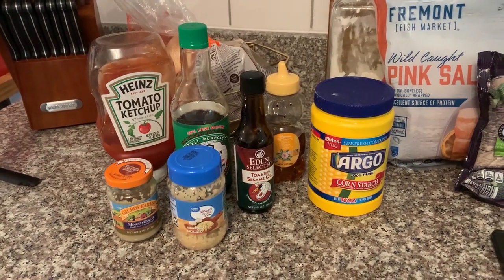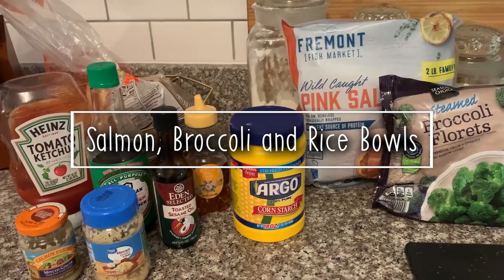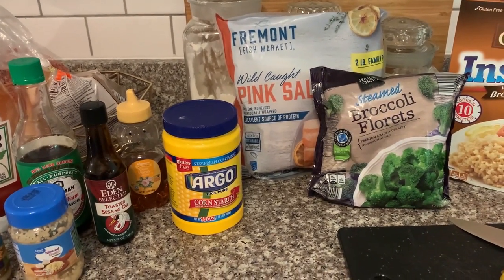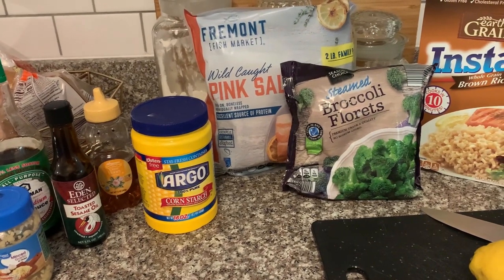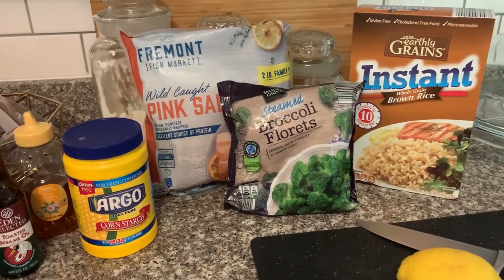Now let's go ahead and get cooking! The first dinner I'm sharing with y'all is my salmon broccoli and rice bowl. This is super easy and healthy. I use brown rice for this — you could also use white rice if you wanted to — and then all of the ingredients for the sauce.